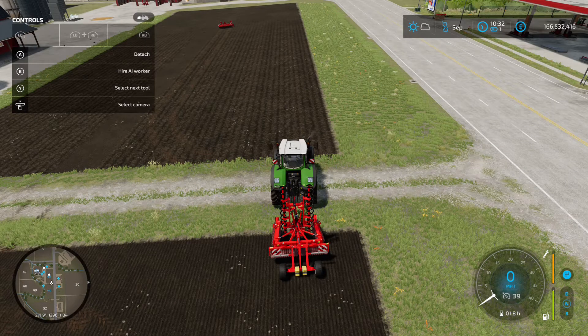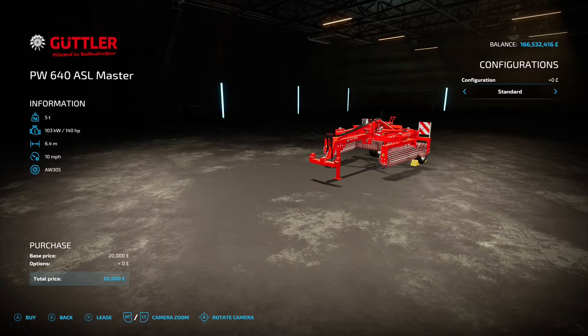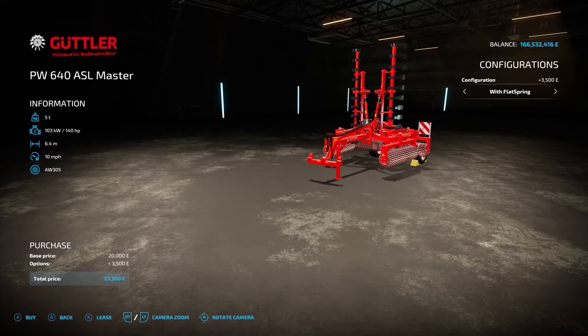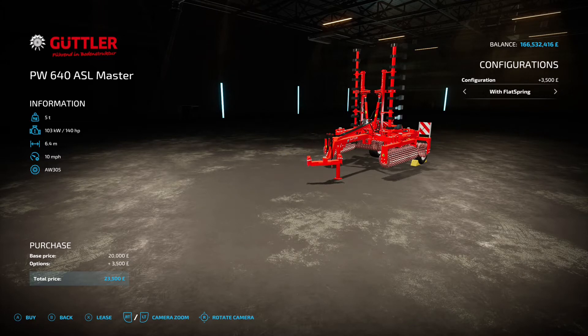Next is the Guttler PW640 ASL Master by Eric FS — 9.46 megabyte download. Despite the website listing it under trailers, it's actually under rollers. 20 grand to start, with an option to add flat springs. Without flat springs it acts as a cultivator; with flat springs it's a cultivator and roller in one pass. The roller add-on costs 3,500 extra, saving you money over buying a separate roller. It needs 140 horsepower and has a 6.4 metre working width.